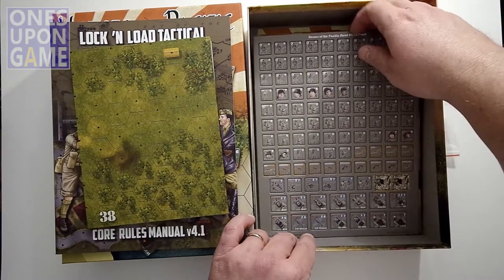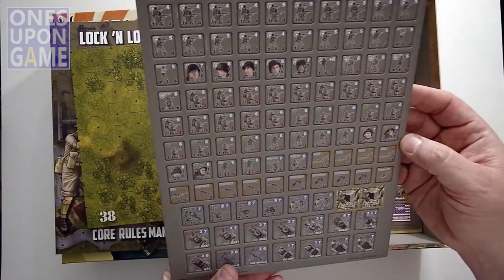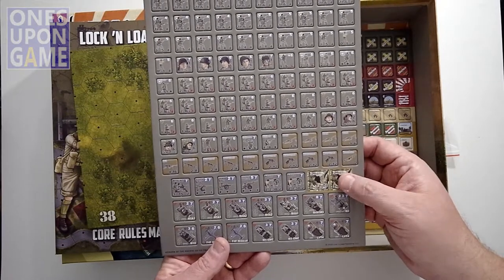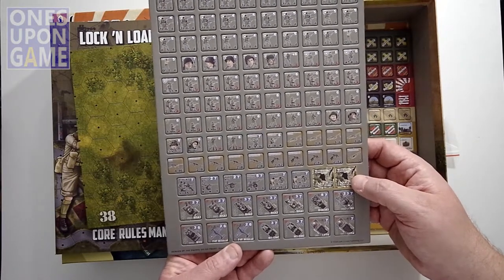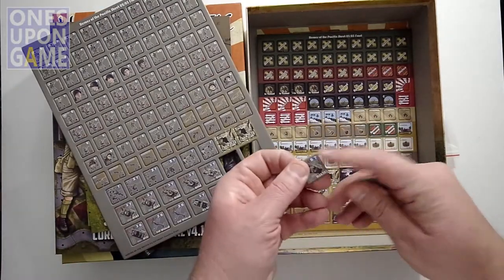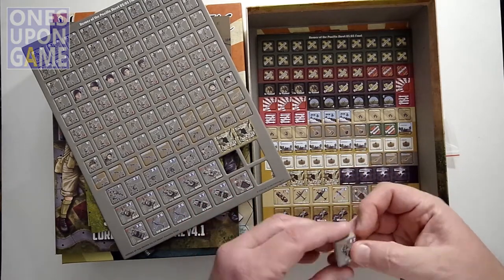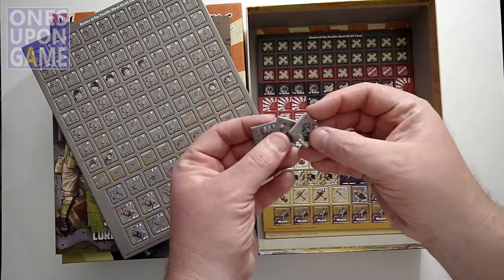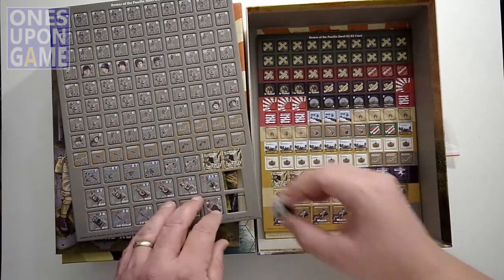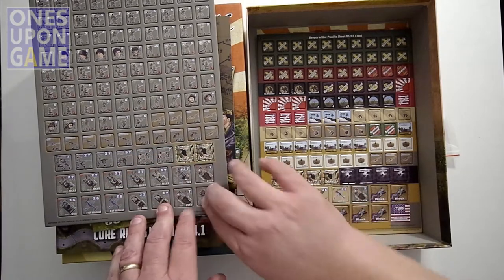Then you're going to get three sheets of counters. The first sheet is mostly units — these appear to be the Americans. You've got two different badge types, two different squads, some cave markers, and then some armored vehicles. As always, these punch out really easily — pre-rounded with a couple of nubs, but they don't really get in the way. Very durable. The vehicles are 7⅛-inch counters, the weapons teams are 3¼, and the regular units are 5⅛. Good-sized, very chunky counters, easy to use, easy to pop back in the grid.